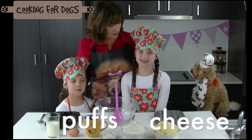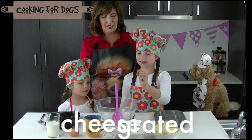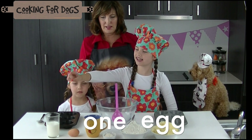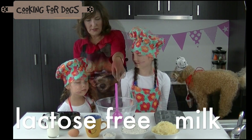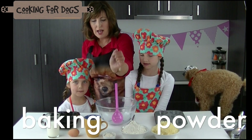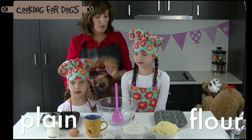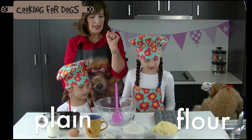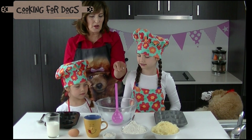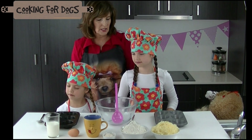Let's introduce the ingredients, Charlie. We've got some cheese, some egg, some lactose-free milk, and a cup. Baking powder and some flour. We've also got some greased patty pans, a mixing bowl, a spoon, a fork, and a spoon for popping into the little containers.